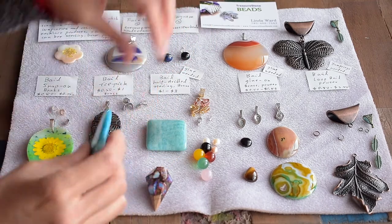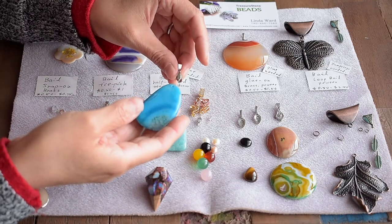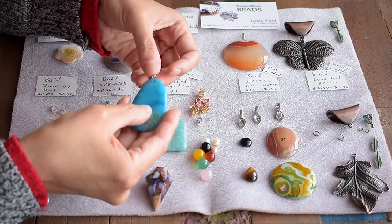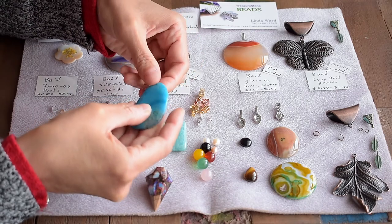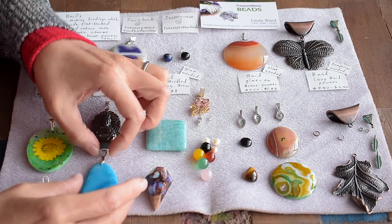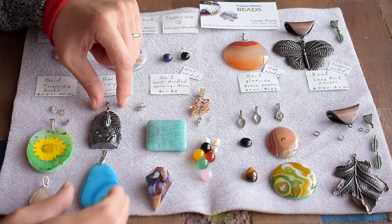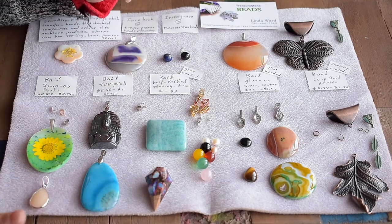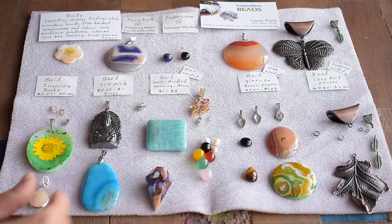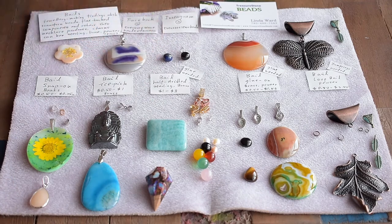And for that one, again, use another aspic bale. Pinch, put it on, and push back. And you're good to go. You can use it on a cord or chain to make a necklace. These are big, so they'll work well as necklace pendants.